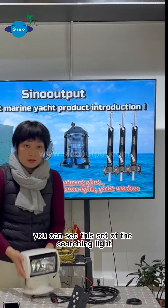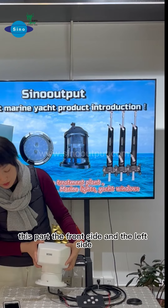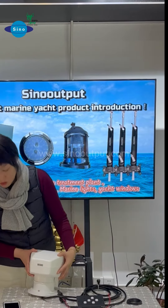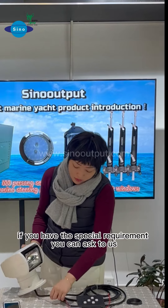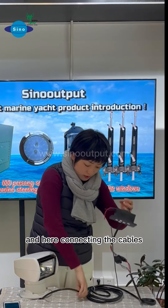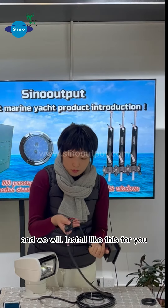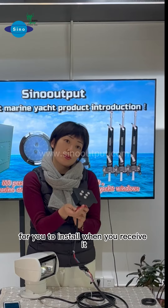You can see this set of searching lights — the front side and the left side. This is 24 volt each. If you have a special requirement, you can ask us. Here, connecting the cables, we will install it like this for you. Every side will be installed like this when you receive it.